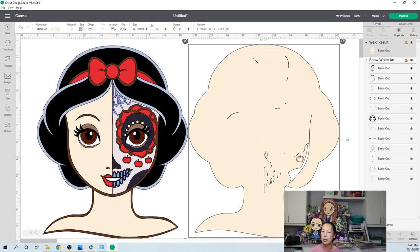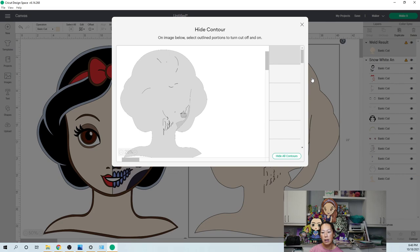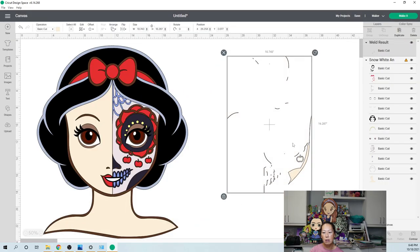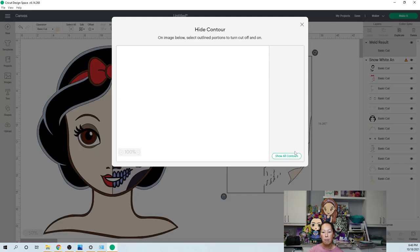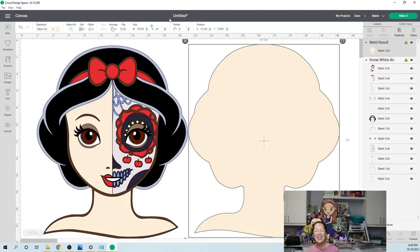Let's go to contour and hide everything. When we hide everything it's going to give us a solid background — all those little cutouts gone. Hide all should leave us with just this piece. There we go. So this we want in black; I'm just going to change it to black.